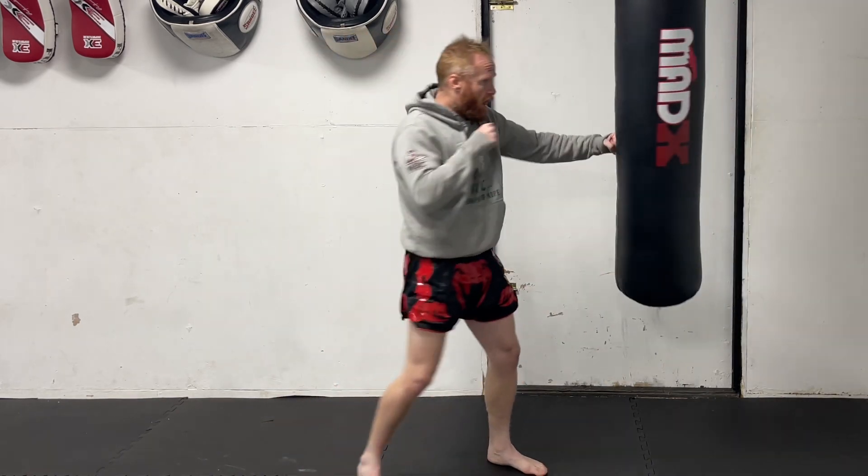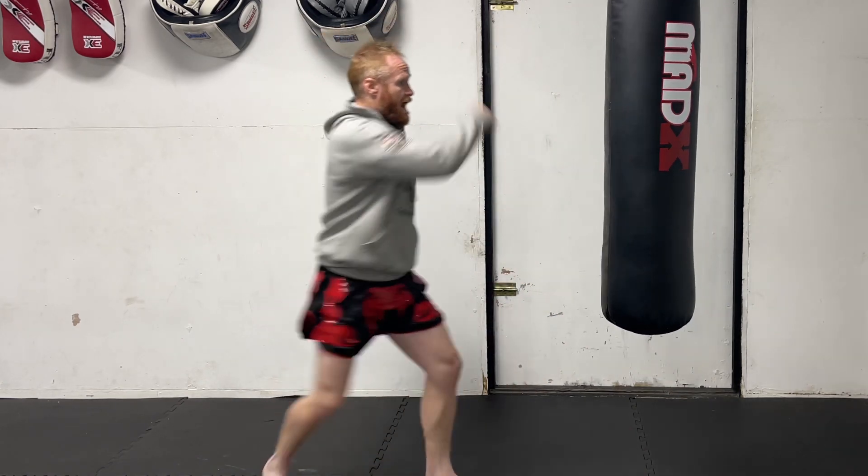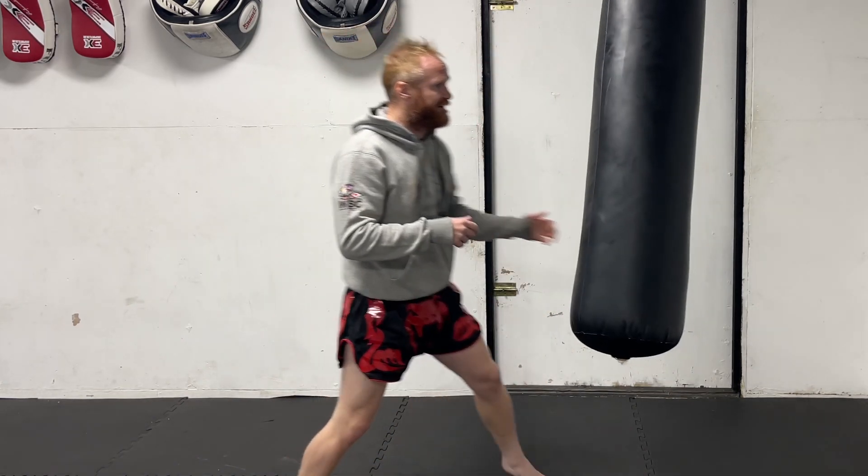Straight down. And I'm there, I'm ready, I'm ready to fight, I'm in the game. If I kick up and it takes me a while to retract, they're more likely to be able to hit you back.